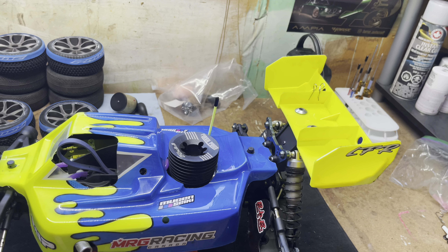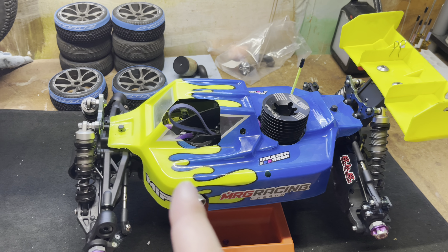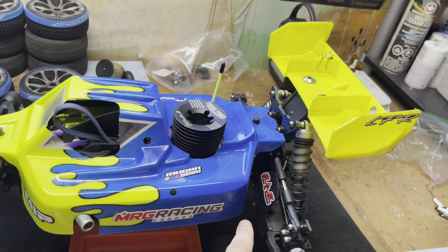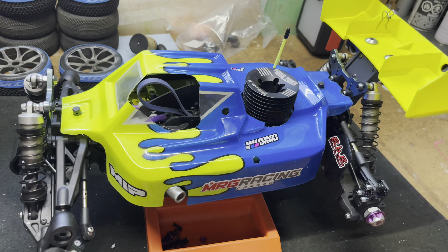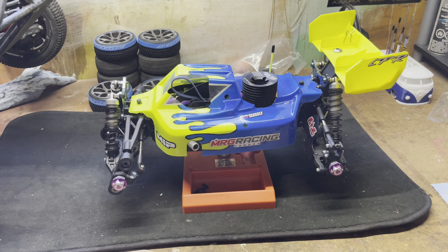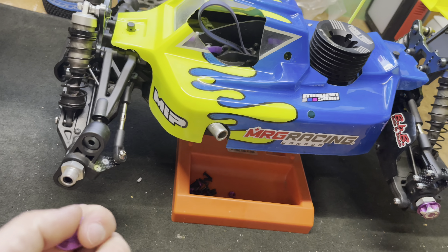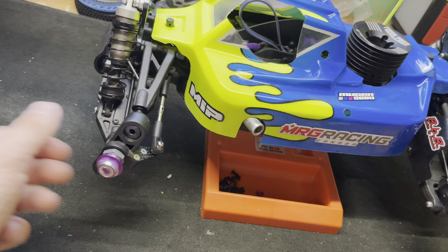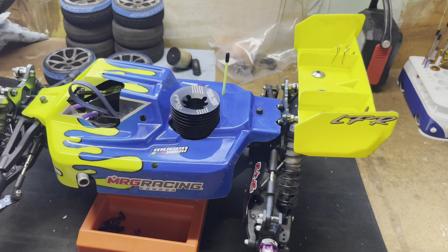The body is the One Finger Racing — I believe it's called the Beretta — painted by Bodies by Brandon, which I mentioned in my e-buggy video. Beautiful paint job; I love this one a lot more than my e-buggy. It's got a darker blue that makes the yellow pop and it just looks sick. Wheel nuts are just eBay special serrated closed wheel nuts — I've got a thing for purple accents in my RC cars.